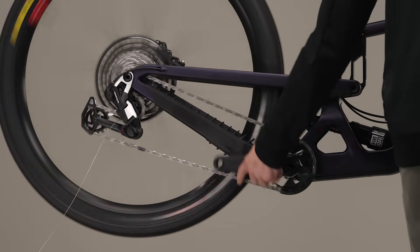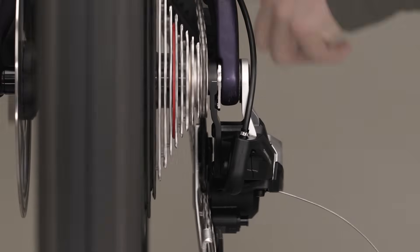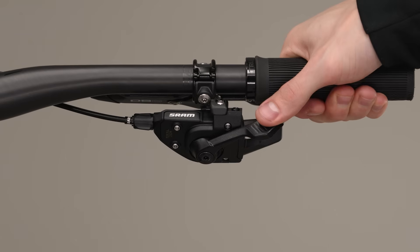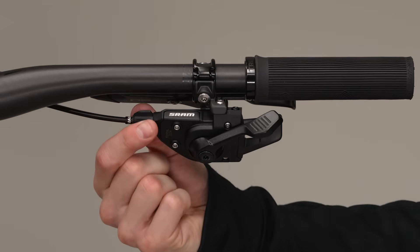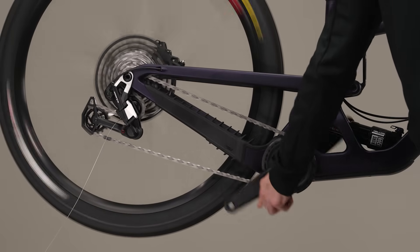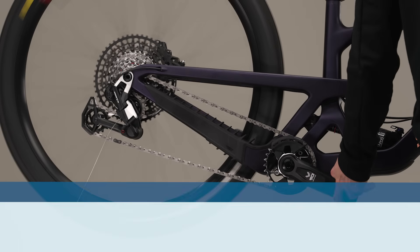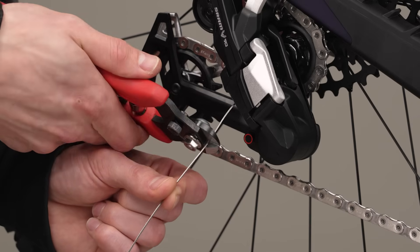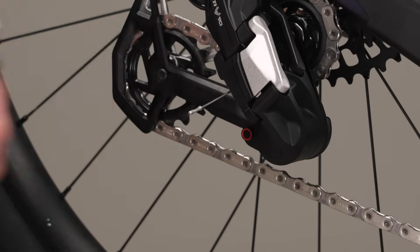Rotate the crank forward while turning the barrel adjuster counter-clockwise to add tension to the cable until the chain rotates on the 10-tooth cog, gear 12, with minimal noise. Press the shifter paddle to shift inboard one cog to the 12-tooth cog, gear 11, and continue rotating the cranks and adjusting the barrel adjuster until the chain rotates on the 12-tooth cog with minimal noise. Shift outboard to the 10-tooth cog, gear 12, and repeat to confirm a crisp shift. If it takes more than 7 full counter-clockwise barrel adjuster rotations to tune the system, repeat the cable routing section and ensure ferrules are fully seated and all slack is out of the cable when tightening the anchor bolt. Cut the excess cable so about 30mm remains past the cable anchor bolt, install an end cap, crimp the end cap, and tuck the excess cable behind the actuation fin.